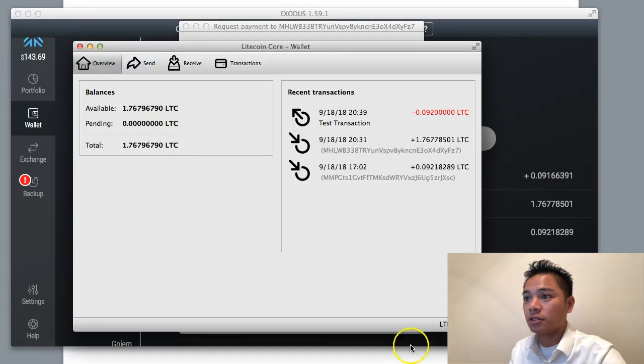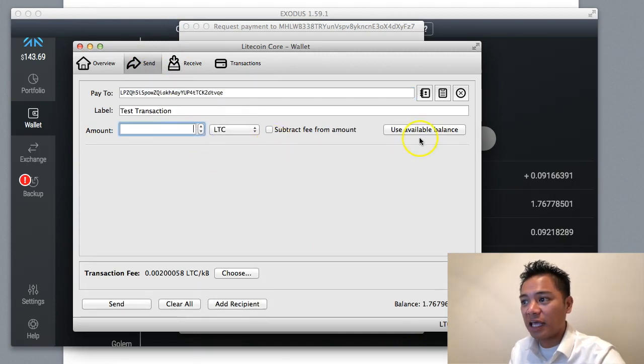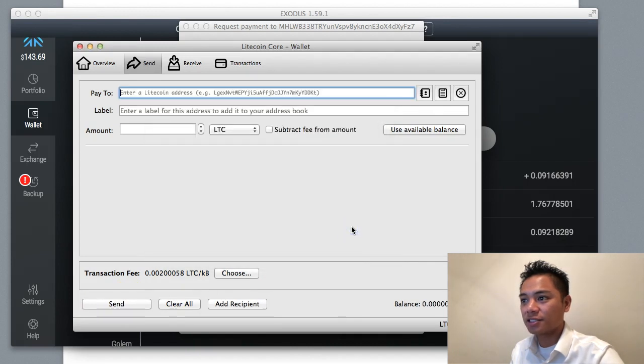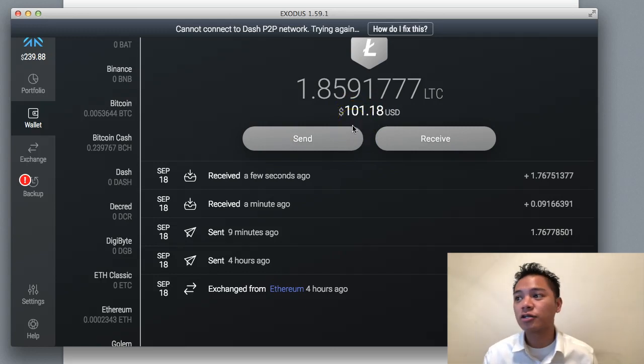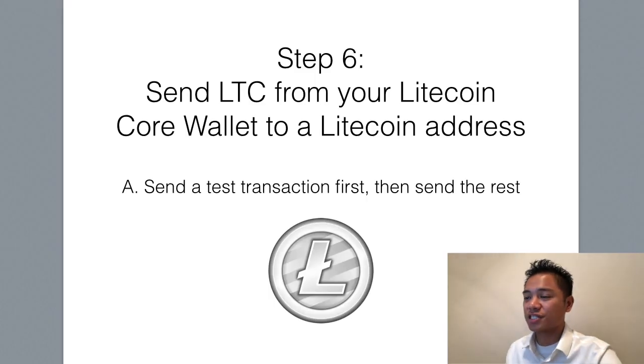Now I'll do the same for the rest. I'll click send, put in the same address, click use available funds to send the rest of the Litecoin, and click send. I'll wait for that to process and click yes. And that sound you hear is my Exodus account receiving money. My Exodus account now has $101 and my Litecoin core wallet has a zero balance again. We completed step number six: sending the Litecoin from the Litecoin core wallet to a Litecoin address — we sent a test transaction first, then sent the rest.